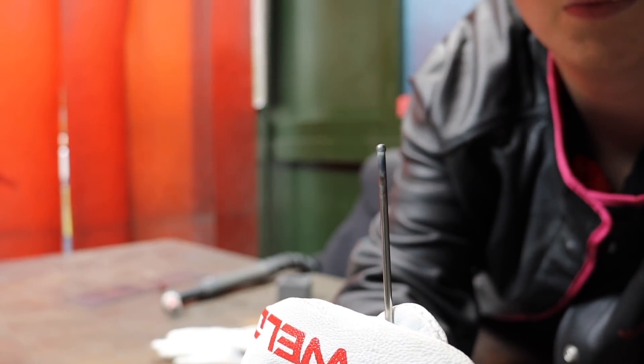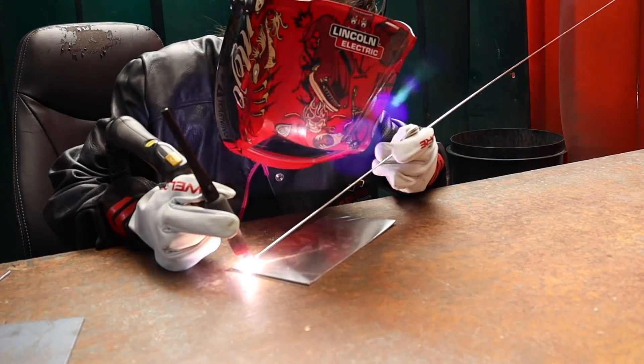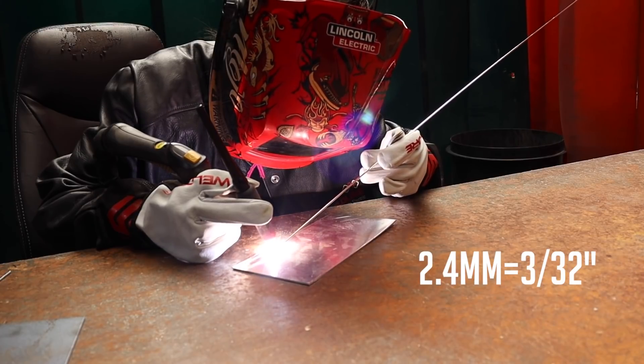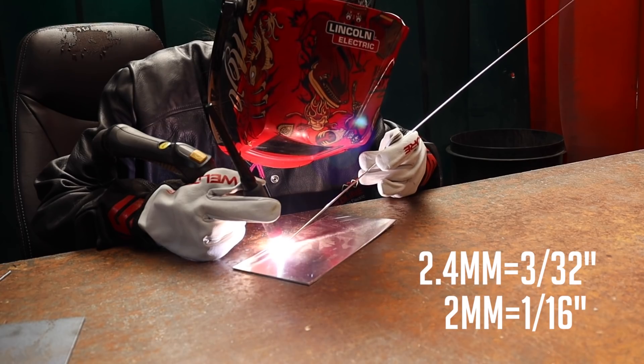This is what your balled tip should look like. For welding the aluminium, I'm using a 4043 silicon aluminium filler rod. It is 2.4 millimetres thickness and I'm using it on a 2 millimetre aluminium sheet.